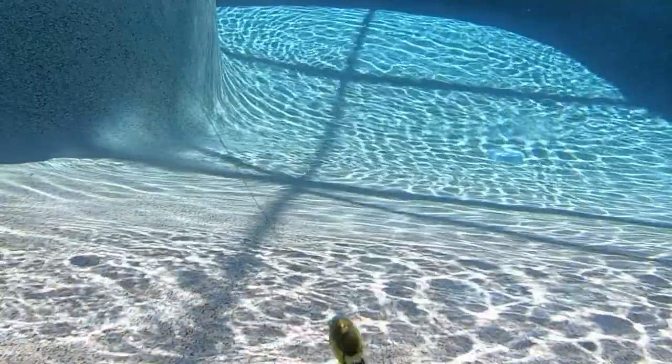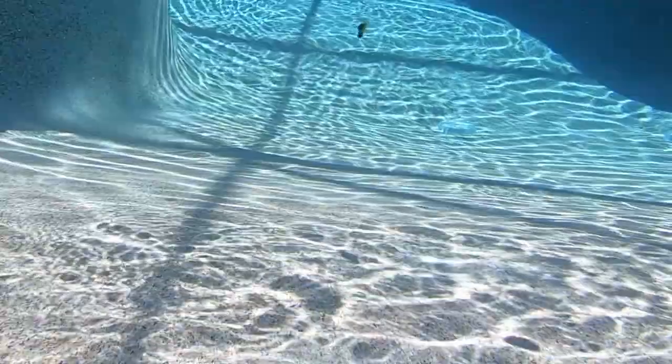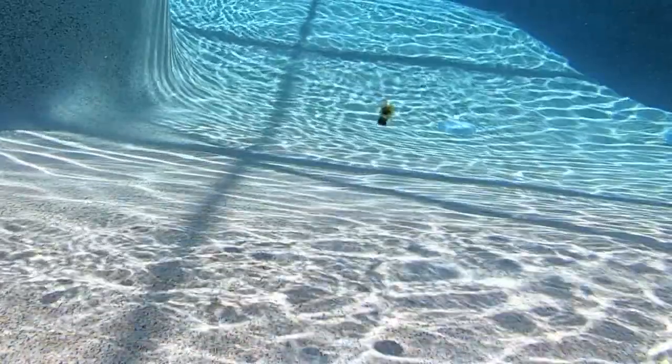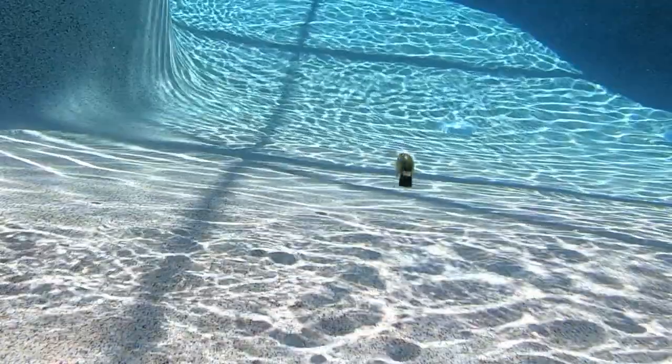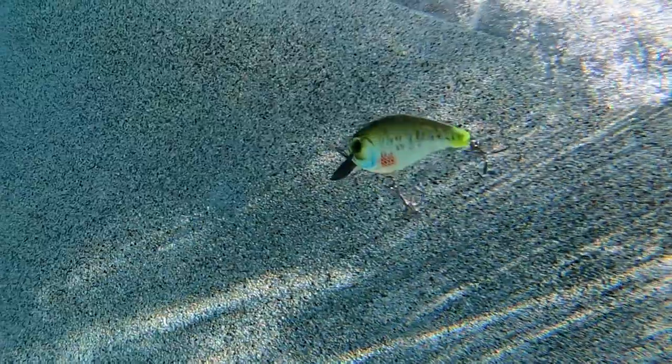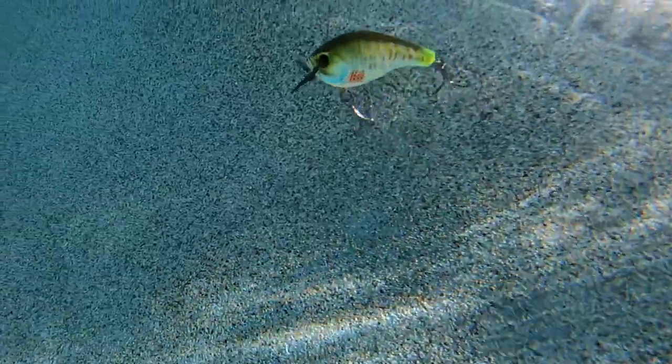Not to mention, it took years of R&D alone to make this bait. This bait has holographic eyes, insane paint, and is available in two sizes. The 1.5 inch size is 1.5 ounces and dives 1 to 3 feet, and the 2.5 inch size weighs three quarters of an ounce and dives 3 to 5 feet.